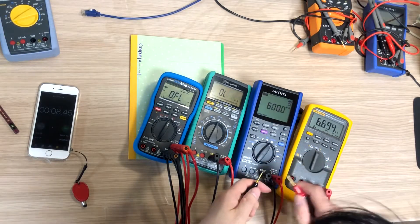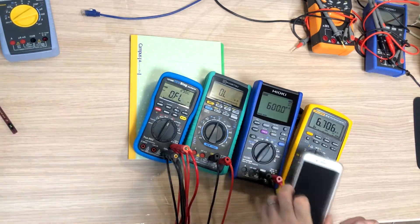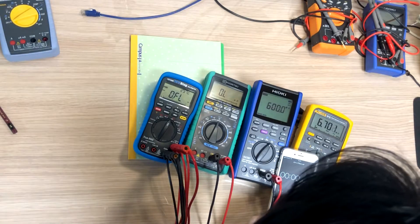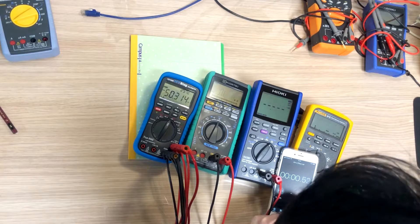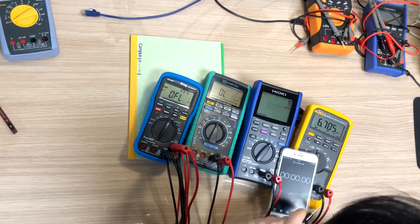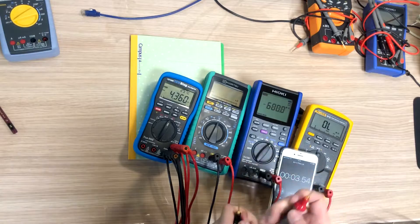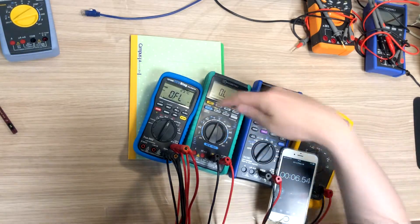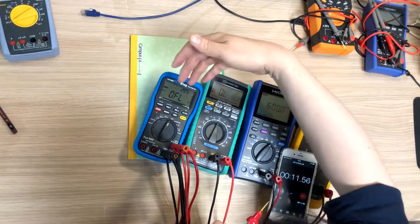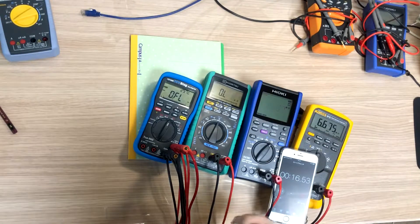The Hioki DT4282 and Fluke in Hi-Res mode are about one second. It seems like Hioki is the fastest among these 4 meters, and next is Fluke. The 121GW and TY720 are at almost equal speed for auto-ranging.